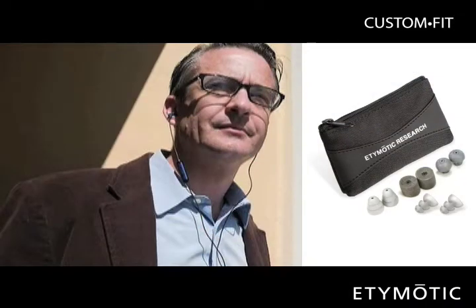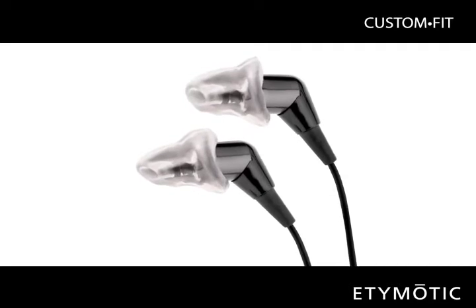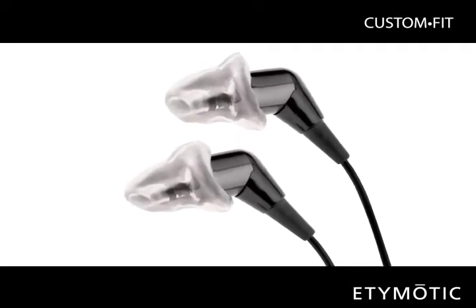While most Edemotic earphone owners achieve a comfortable, secure fit with the AccuFit eartips that come with their earphones, the Custom Fit program provides a convenient and affordable personalized upgrade option.